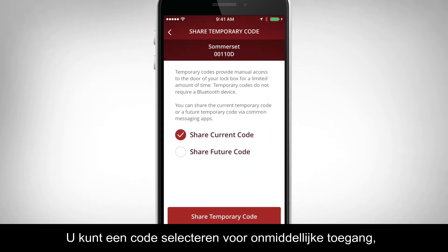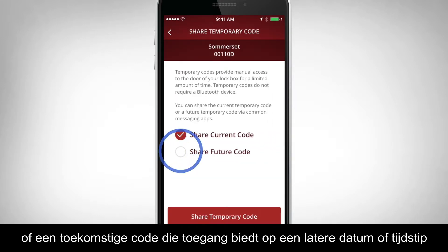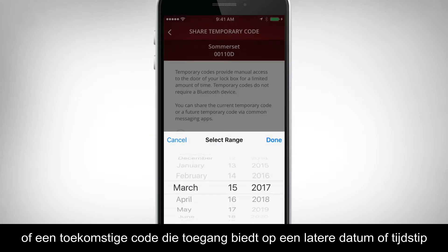You can select to share a current code for immediate access, or a future code that allows access at a later date or time.